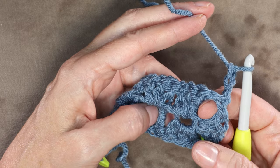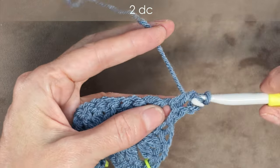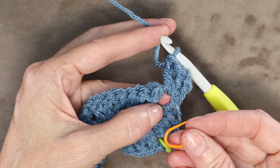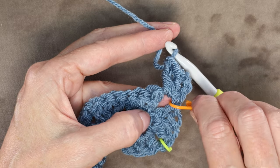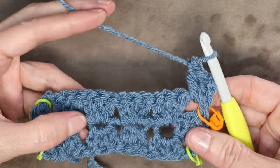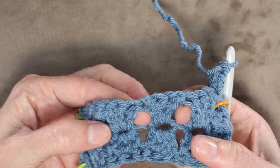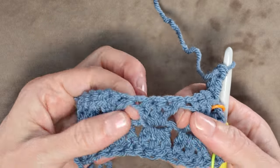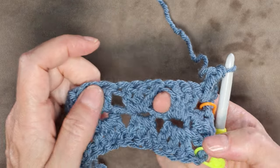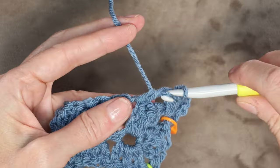Into this same corner space, we're going to start with 2 double crochets. Wrap your yarn and 2 double crochets into that same corner space. Now we're going to grab our special stitch marker and pop it right into that space, just so we know that is our corner space where we're going to join and step up to the next round. You can wiggle your fingers and find these spaces in between our shells, or sets of 3 double crochets — that is where we're going to be working this round. We're going to do 3 double crochets into that space.